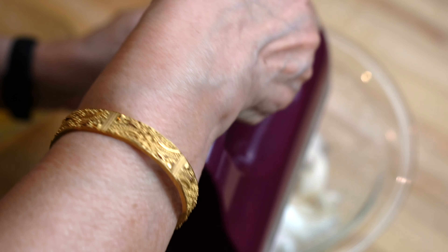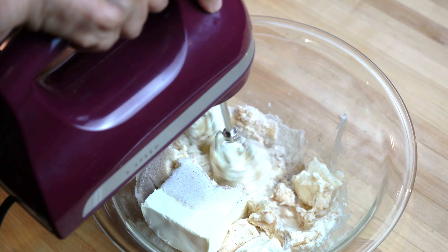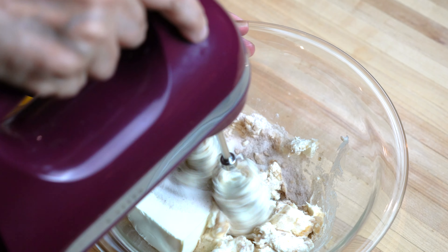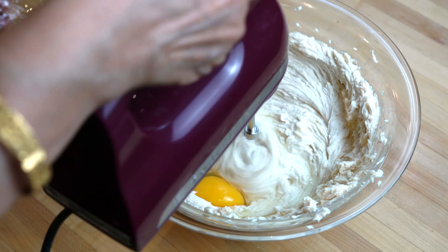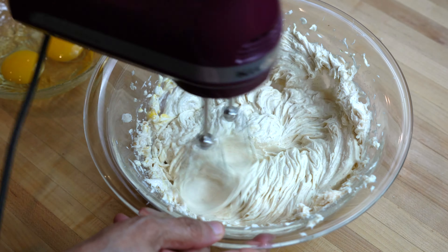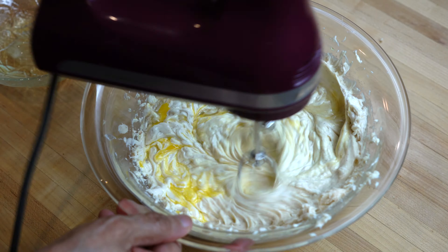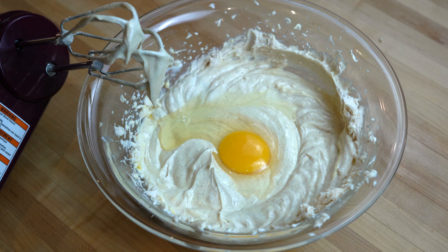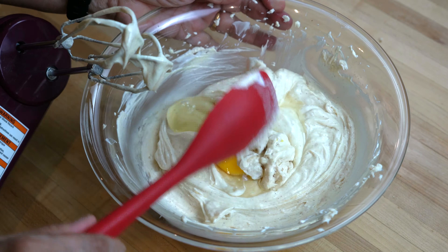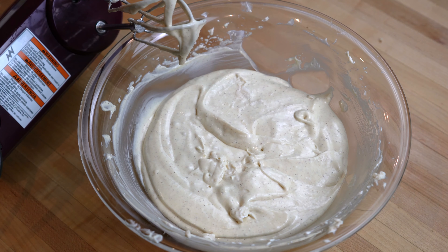To mix all the ingredients I'm using my electric hand mixer, but you can use a stand mixer or even a food processor. We are going to mix the batter until it is just smooth and then add the three eggs one at a time — add the egg, mix it in, then add the next one, mix, then add the third and mix again. While mixing, scrape the sides of the bowl to make sure the mixture is evenly combined, and make sure that we do not over-mix the batter.